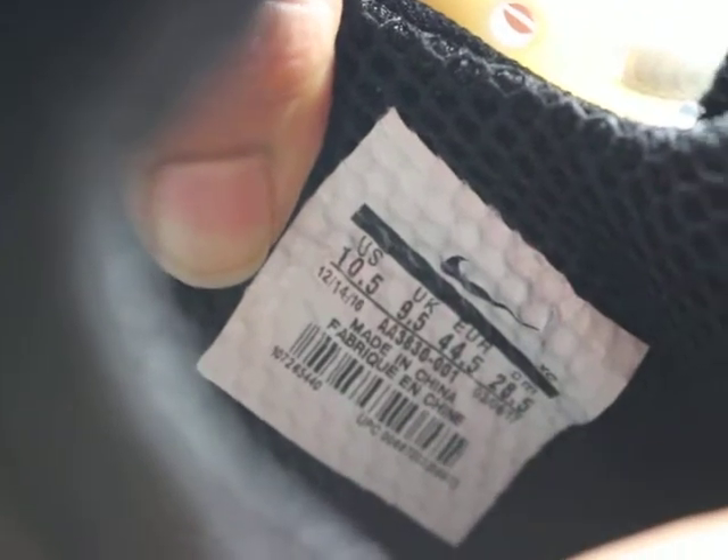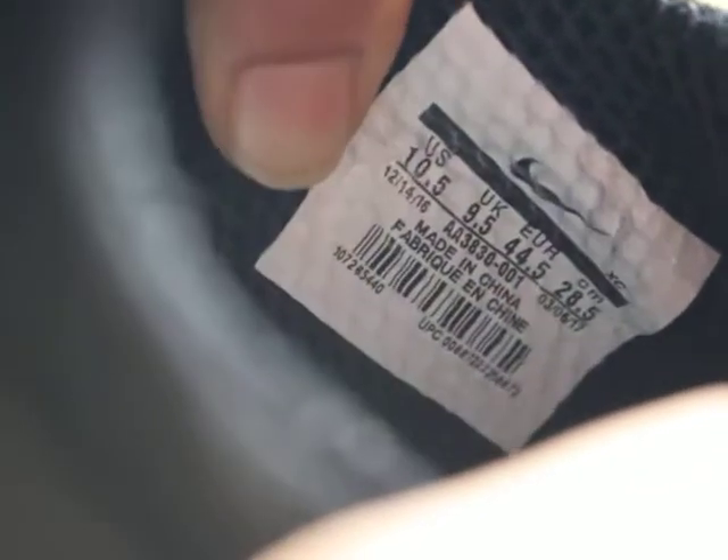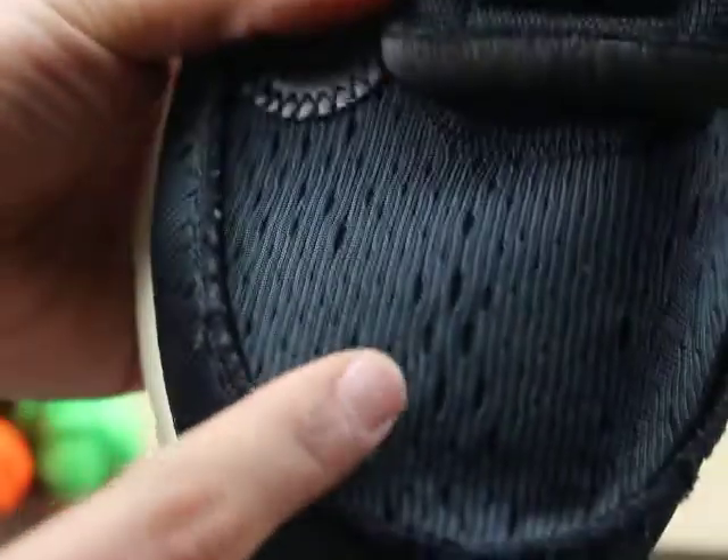You can see this pair of shoes size is 10 and a half. You can see it is the official size. You can see the top — the material is very good.